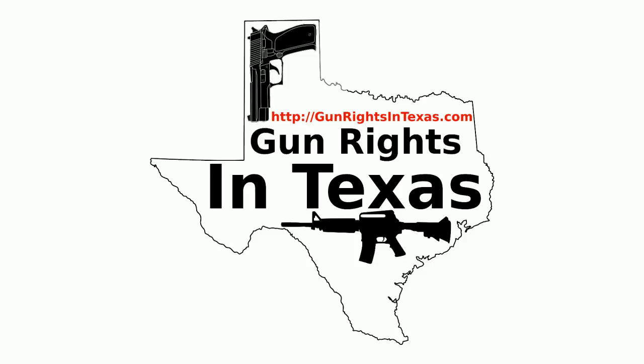The problem with summer is my sinuses go out of control, and with all the rain we've had, everything's in bloom — so while this audio clip plays, I'm going to hit the medicine cabinet and get some antihistamines. If you want to contact the podcast, please send an email to Aaron at GunRightsInTexas.com, or leave a comment on the webpage at GunRightsInTexas.com. If you want to leave a voicemail and be featured on the show, dial 409-292-6736.